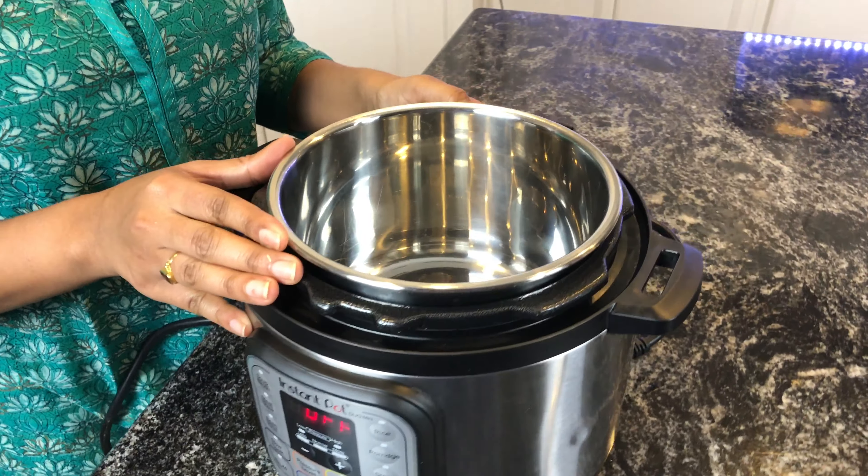Now turn on sauté mode and wait for the inner pot to heat up. Once the inner pot is hot, add around three tablespoons of butter. Stir it around to help the butter melt. Once the butter melts, adjust the sauté temperature to low.